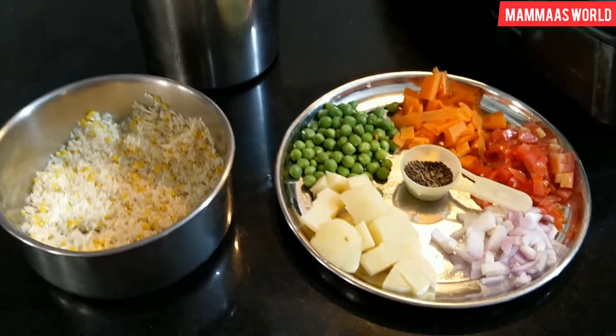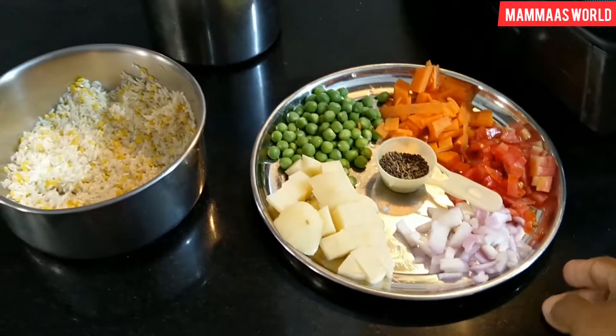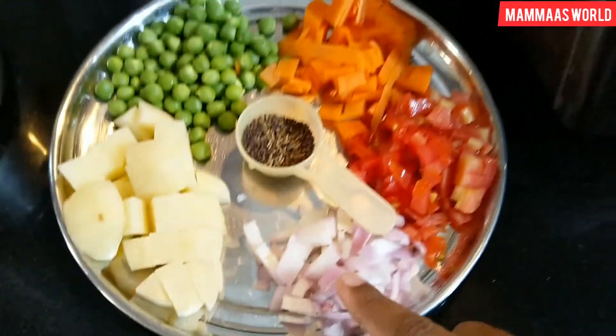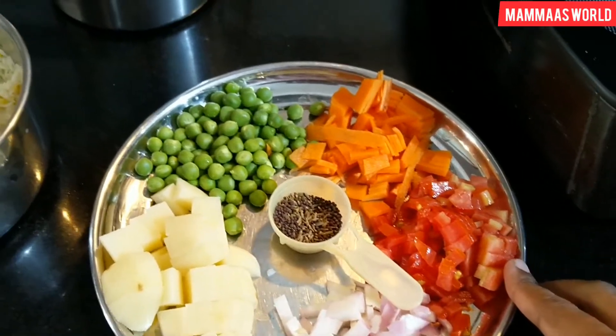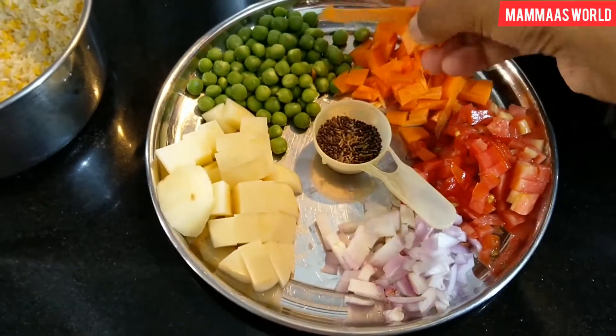For this recipe, we have taken some cut-up vegetables. I have washed the vegetables. You can see here — I have brought tomatoes and gajar (carrots).